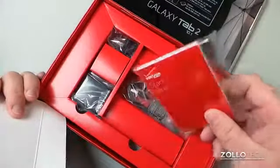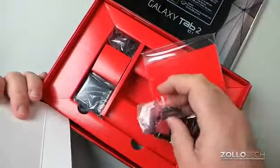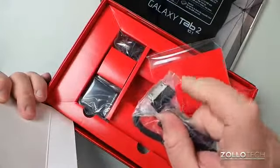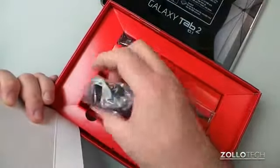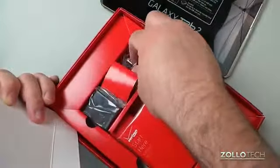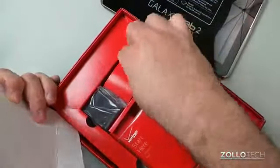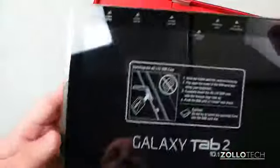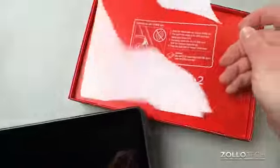So here we have a "Start Here" manual. We have their kind of Apple-copy connector dock connector — I'm surprised they kept that. Then we have an AC adapter, which is a wall adapter that a USB plugs into, and then this is just an adapter for the United States for the wall. So that's not really anything too interesting; we've seen that before from Samsung.